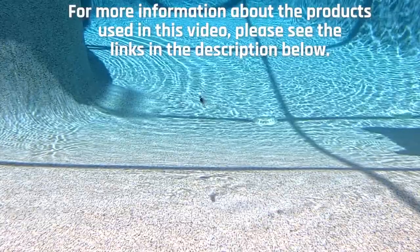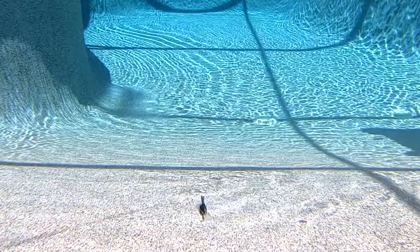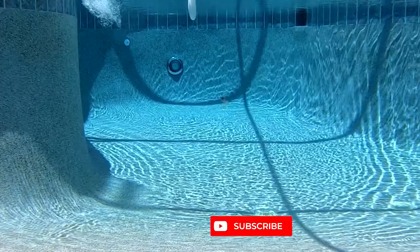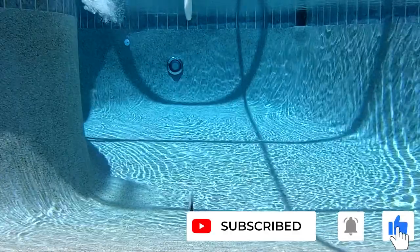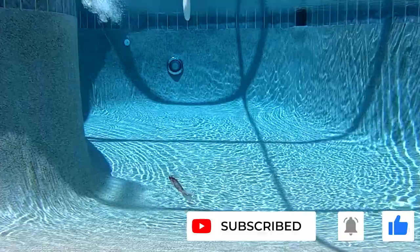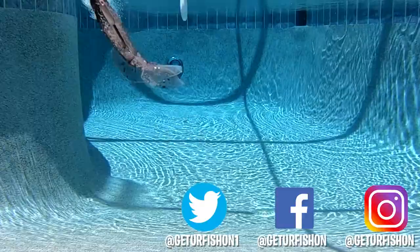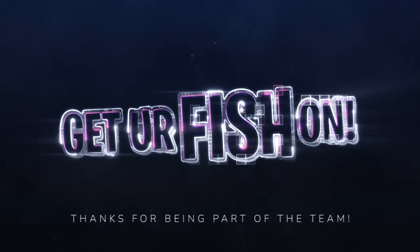For more information about this product and the products used in this video, please see the links in the description below. Thanks for watching our closer look at the Chase Baits Flaccid Shad. If you like the content, please consider subscribing and being part of the team — comment, like, and click that notification bell. It is time to go, so before I do: take a kid fishing, get your fish on, we will see you soon. Cheers!